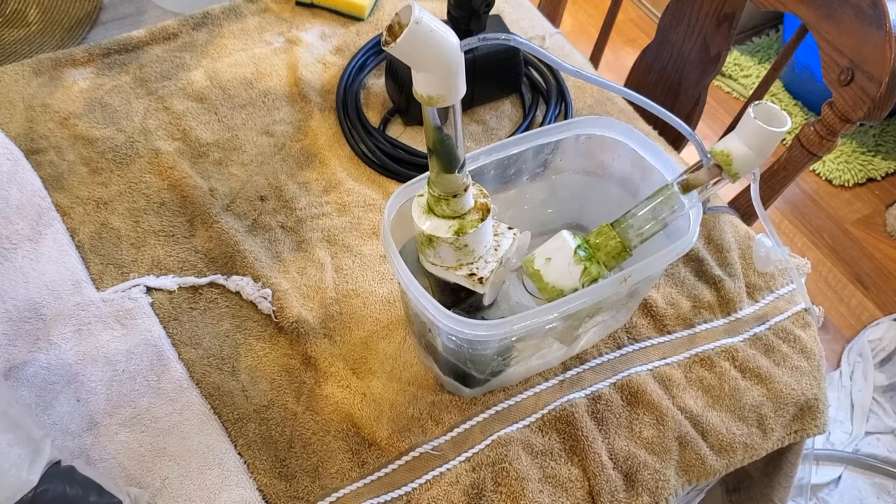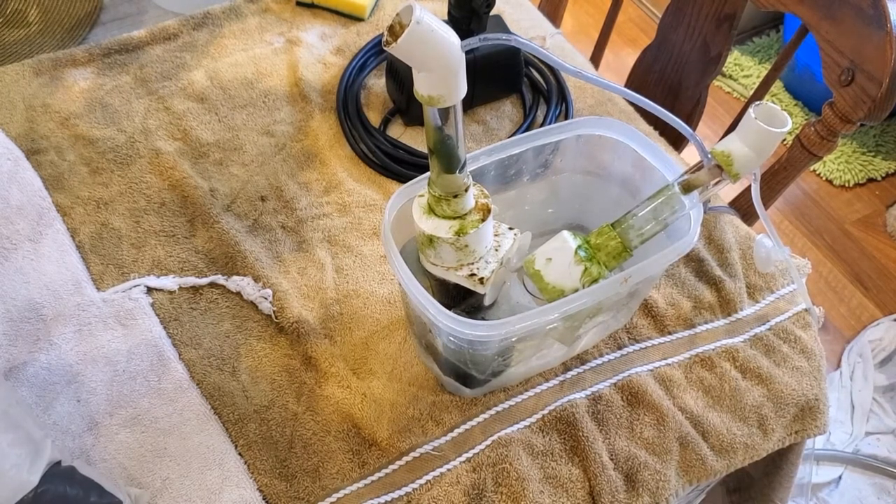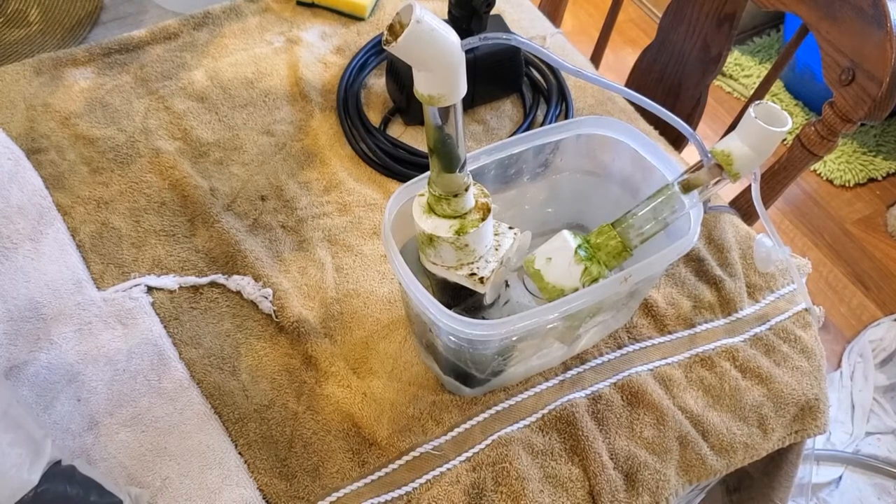Look at the algae on the tumblers — can you tell I removed the plecos? They were getting torn up by my cichlids. I'm going to have to find a tougher algae eater. I was thinking maybe some snails.